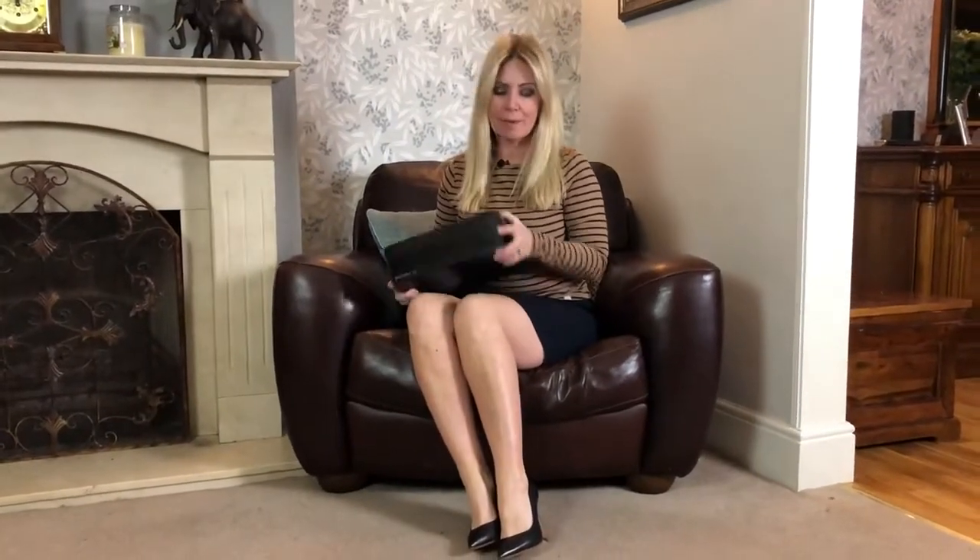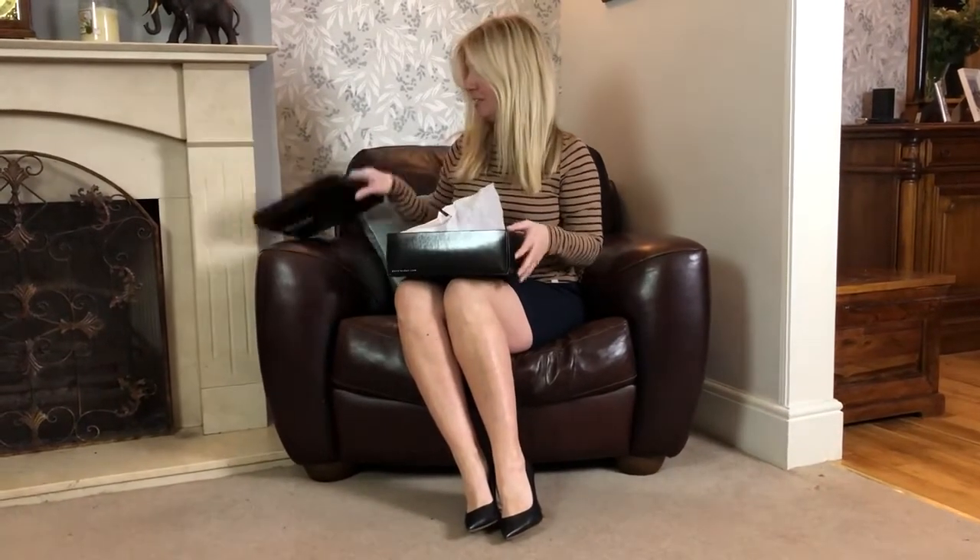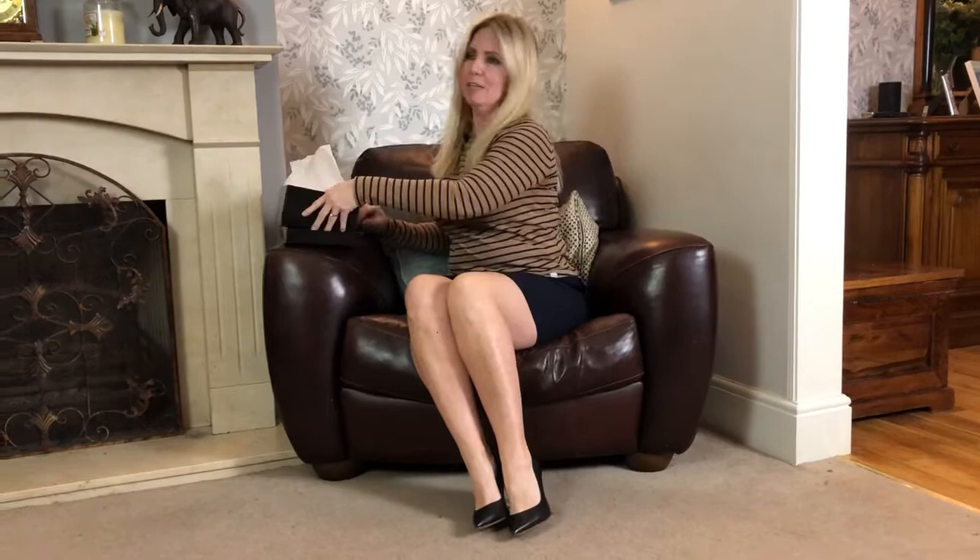Hi, so Alex asked me to do a bare-legged video. It's very unusual for me to be bare-legged, especially this time of year. However, I had these rather nice shoes which I can only describe as summer shoes, arrive from a subscriber, and I thought I would have a look at these tonight for your pleasure in my bare legs.